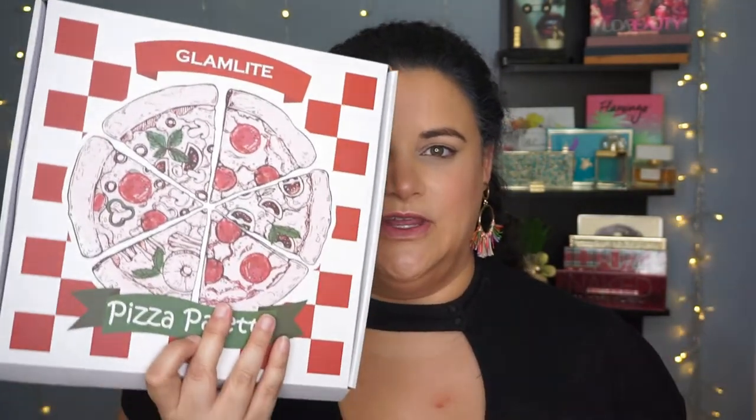It is $40 US. You can purchase it on the Glamlite website, which I will link down below. It is a cruelty-free and vegan product and you get 18 shades. Also, the packaging is pretty darn cute.